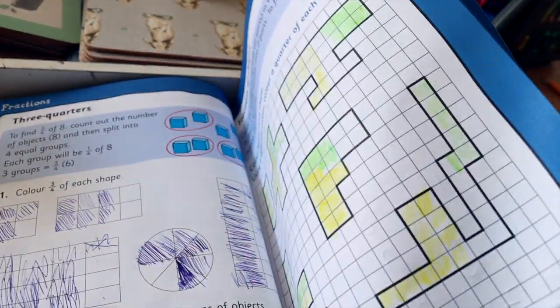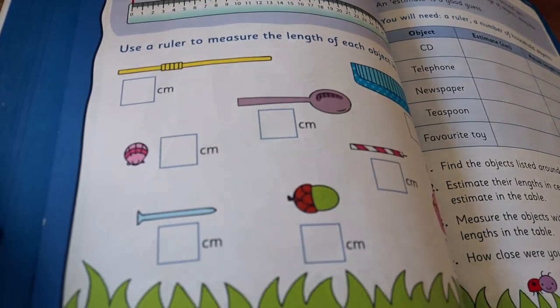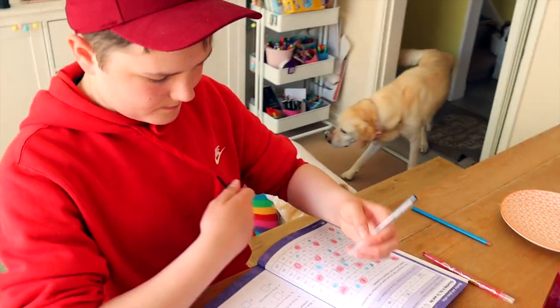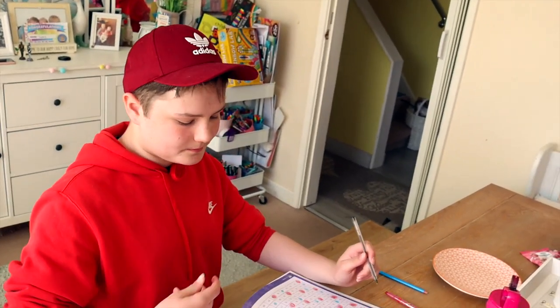Millie has been working on fractions for quite a while and she's just started a new topic in her maths book: measurement. Now she's going on a hunt to find objects so we can measure them together. Alfie, what are you doing in your maths book today? Basically doing counting at sixes, sevens and nines — number and place value. Awesome.